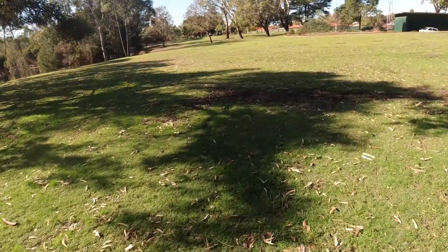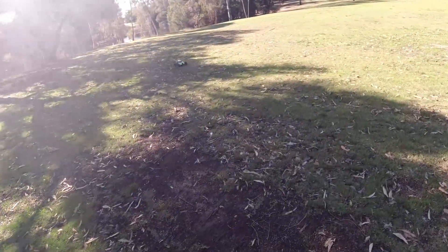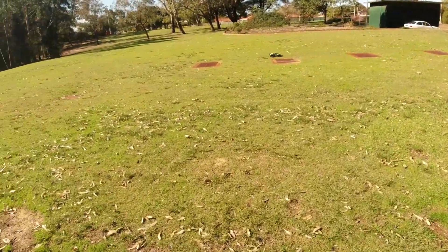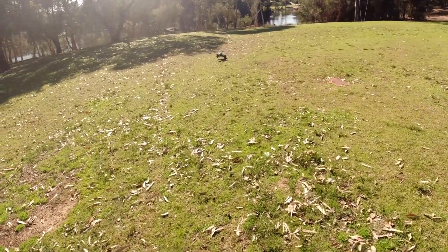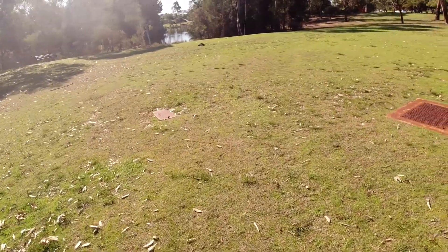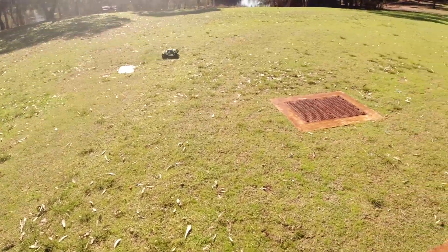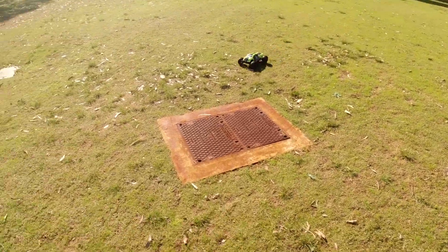Great value for the money — in American dollars I think this is around 160 bucks. The ZD Racing ZMT 10 a couple of years ago had an issue with the diffs not lasting that long. It's early stages — this is the first run — but I'm hoping this one will be better built, especially with the diffs.